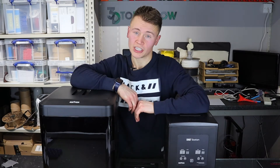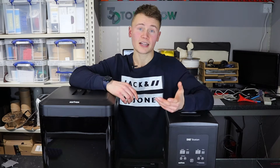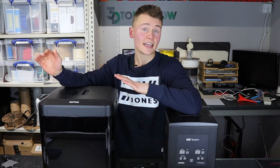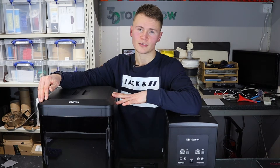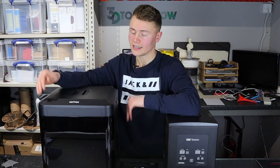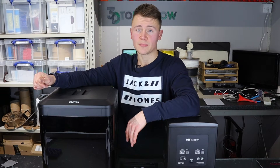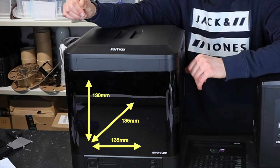Let's start with a quick spec check of this machine. You might have already seen this if you watched my unboxing video, but if you haven't: this is a 3D printer from Zortrax, a Polish 3D printer manufacturer. It is a prosumer level printer — in other words it's got a lot of bells and whistles and will do a lot more than the standard desktop machine. This one is pretty small and it bears with it a build volume of 135 by 135 by 130 millimeters.